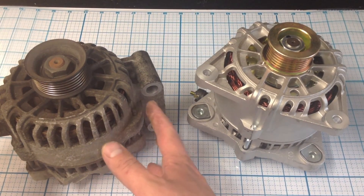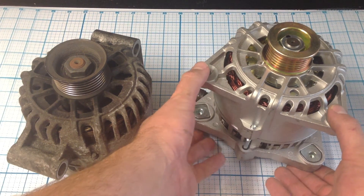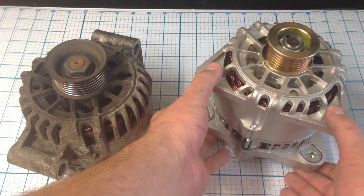As you can see, there are two bolts on top and one on the bottom on this one, whereas this other one mounts as a kind of side mount, with one bolt here and one here.